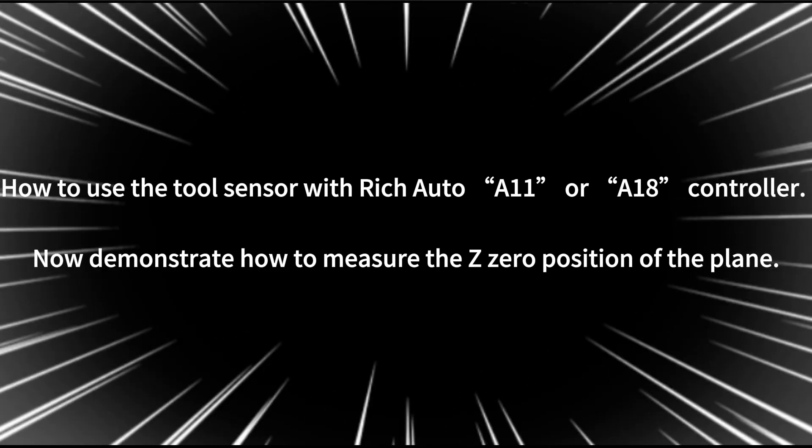How to use the tool sensor with ReachAuto A11 or A18 controller. Now demonstrate how to measure the Z0 position of the plane.